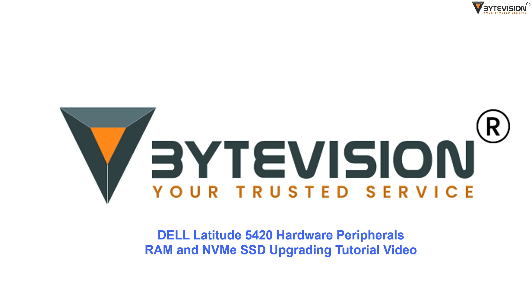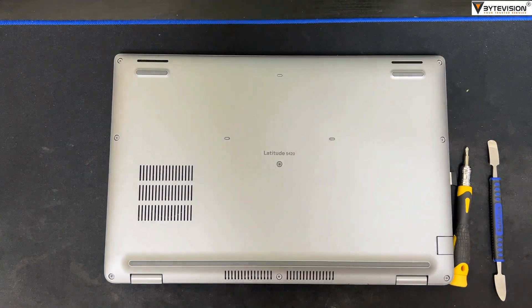Welcome to ByteVision YouTube channel. Dell Latitude 5420 Hardware Peripherals RAM and SSD Upgrading Tutorial Video.